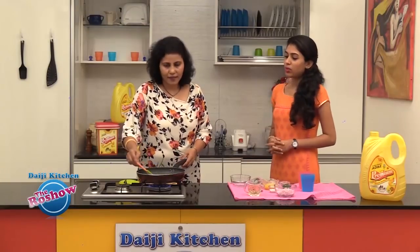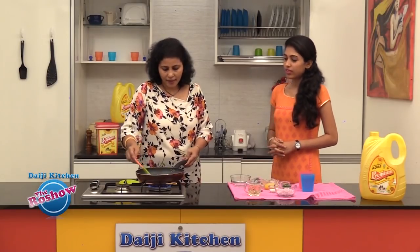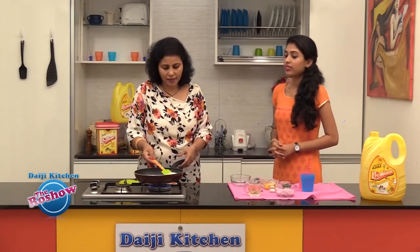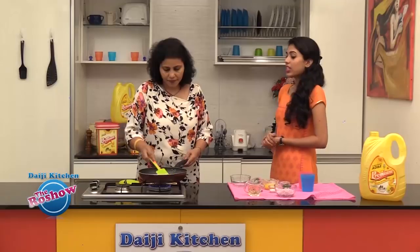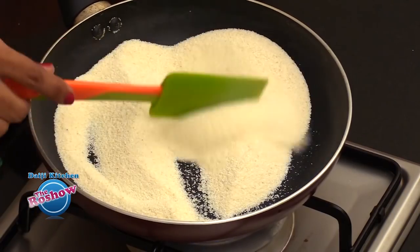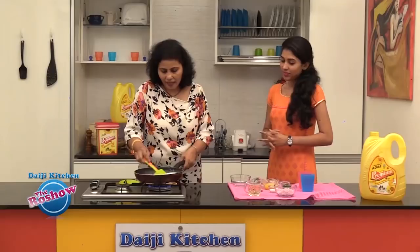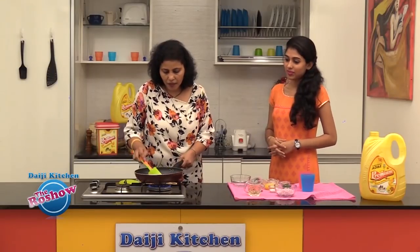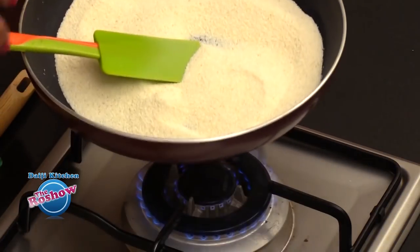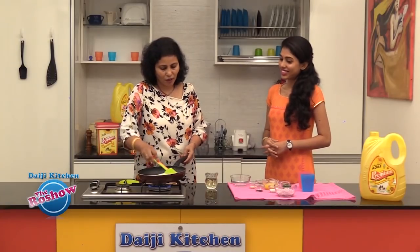It's almost 4 to 5 minutes, and once it is roasted well you get a nice aroma — so until then we need to roast it. At this point we'll add a little oil. We're trying to get the restaurant taste but with the minimum usage of oil.